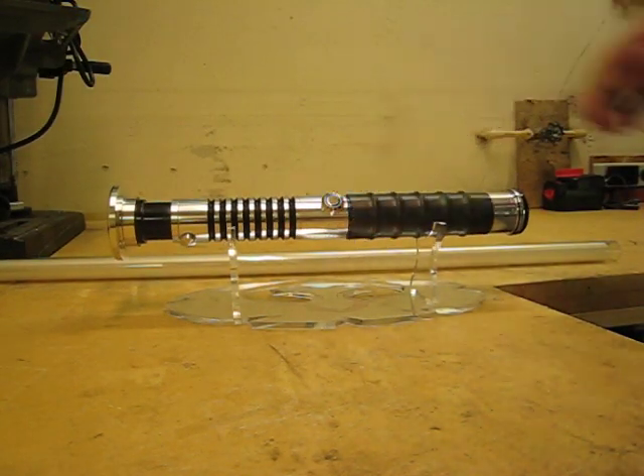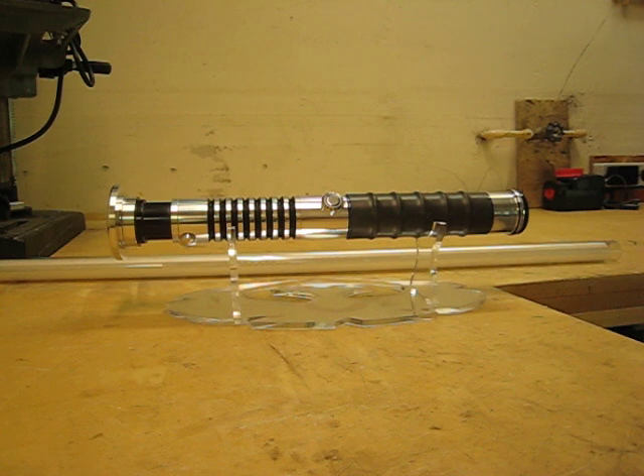I like it a lot. It's going to be hard to let the saber go but it has to be done. That's pretty much all I have to say — thanks for watching.